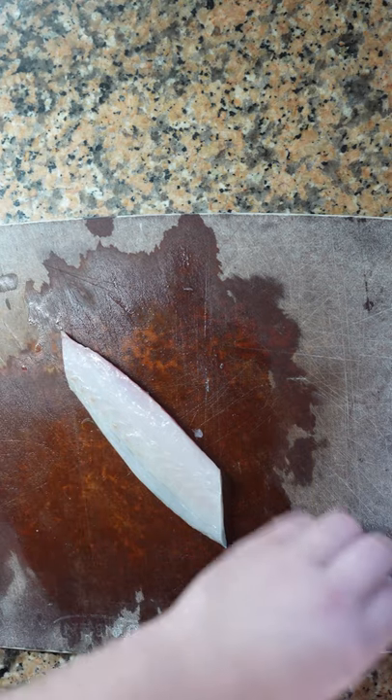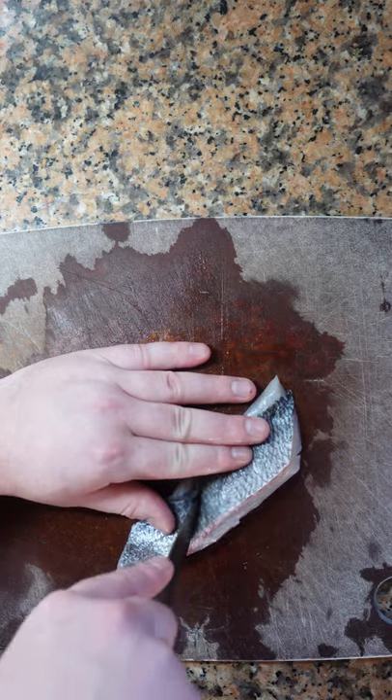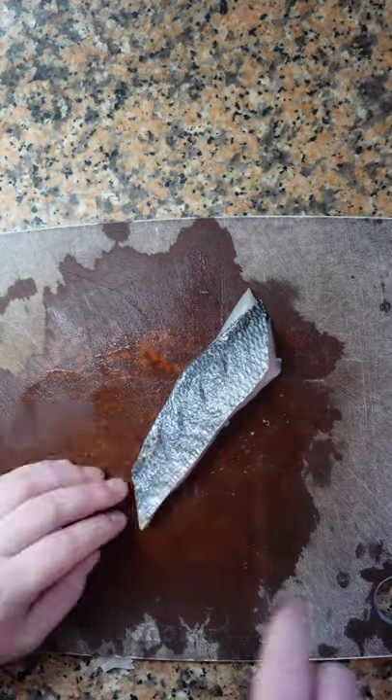This is how you cook perfect pan-roasted fish with crispy skin. Score the skin — this prevents it from buckling up. You just want to pierce the skin; you don't want to go too deep.